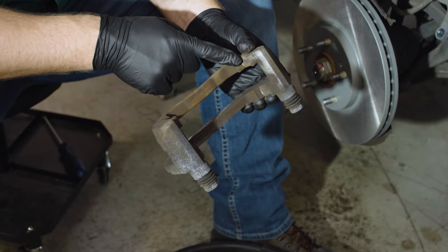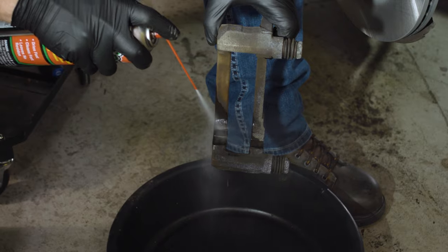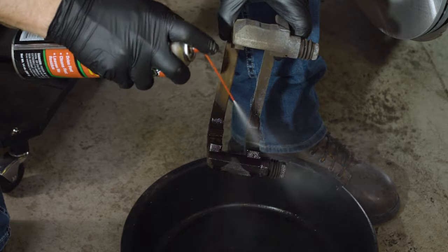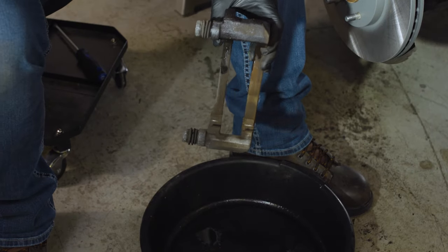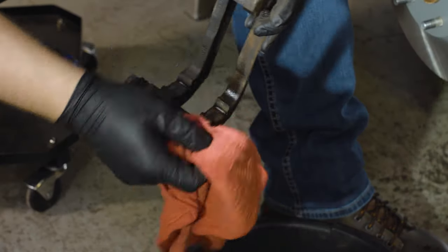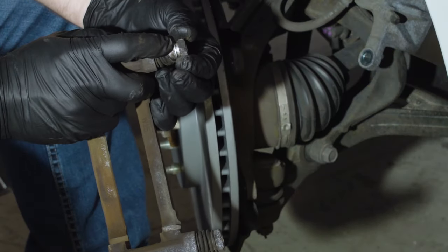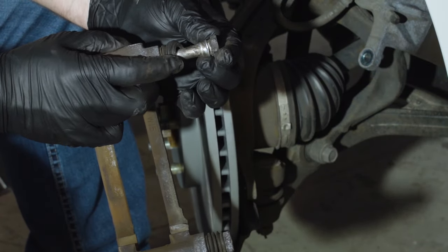Inspect the caliper bracket for rust before reinstalling it. If it is rusty where the pads or the brake hardware ride, it needs to be replaced. You can clean the caliper bracket with brake cleaner, but don't use a steel brush on it. Check the caliper guide pins to make sure they slide freely. If they don't, remove them and check for pits and rust. If they have either, they need to be replaced. Rust indicates the zinc coating is missing, and rust will spread quickly even if the pin is greased. If needed, lubricate your clean caliper guide bolts with 100% silicone grease before reinstalling them.